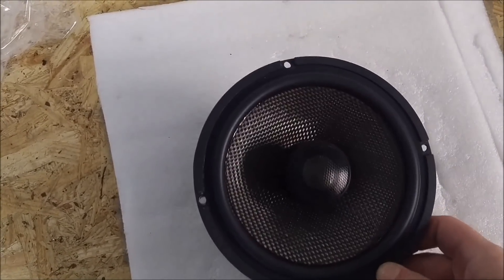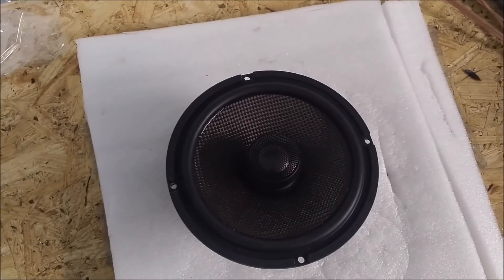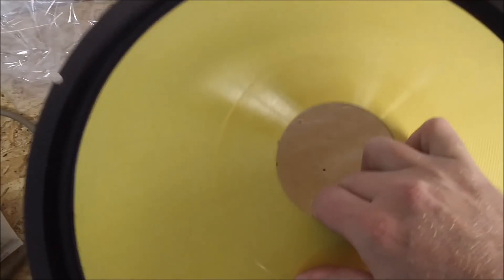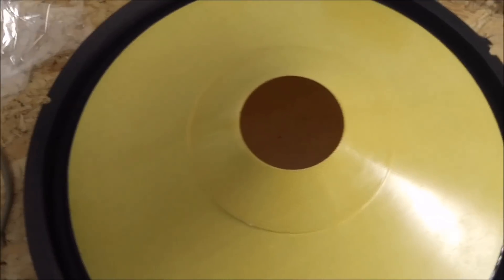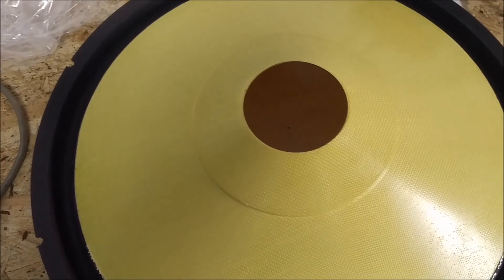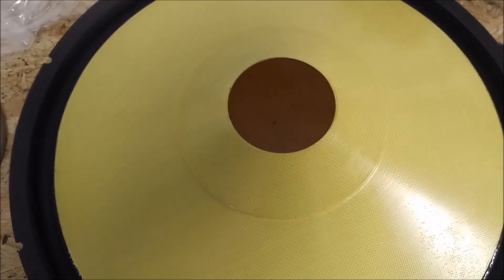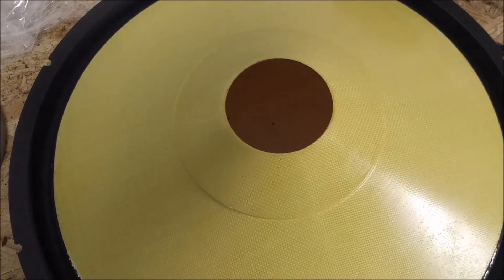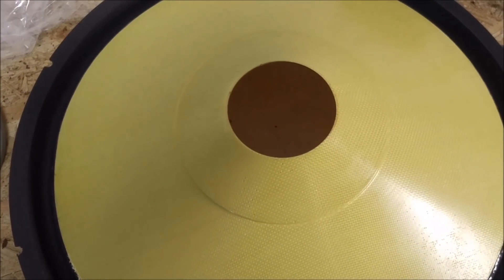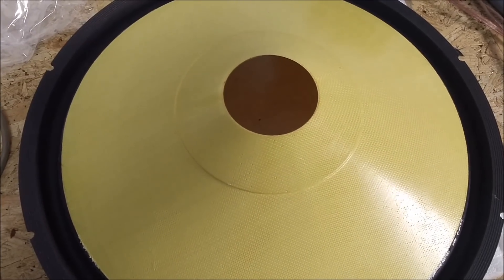Those are some of your cone options: you've got paper, plastic, Kevlar, and carbon fiber. We are getting into Kevlar as an SPL option for the very few that actually do need it, or those who are willing to pay for it. They will only be available in the SPL models, not in the musical models because of the cone angles, surround, and all that — there's no performance benefit to it. So, that is Know Your Cone.